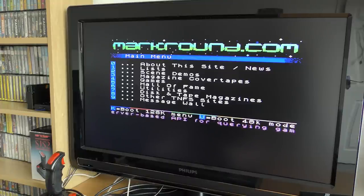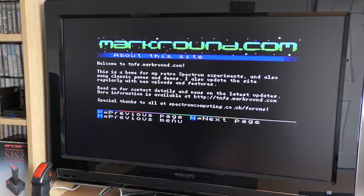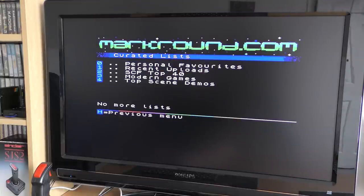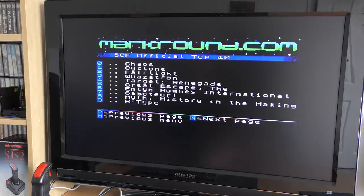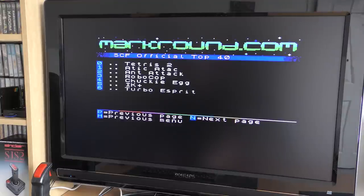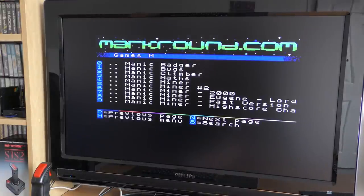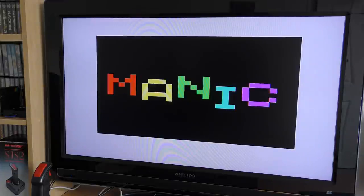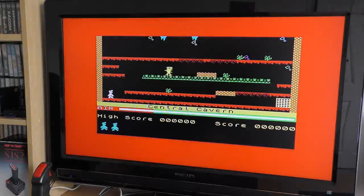The setup for this device was surprisingly easy. From the main menu there are options to view and download games, demos, utilities, and more. There are useful lists too, like the Hall of Fame listing popular games, all of which can be downloaded easily by selecting the number. You can even search by typing in a game name. Once located, you choose which game you want, and yes — we can load it into the Spectrum across the internet, directly. Now that is cool. A typical 48k game takes about 4 seconds to load. Let's try Manic Miner — and yes, no problems at all.